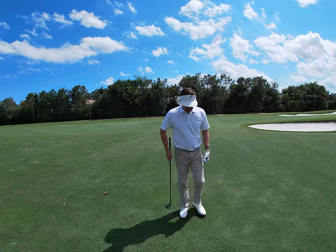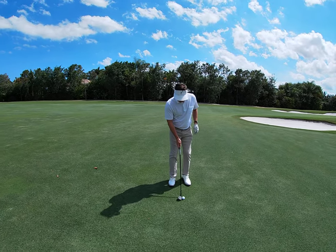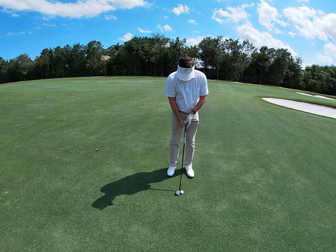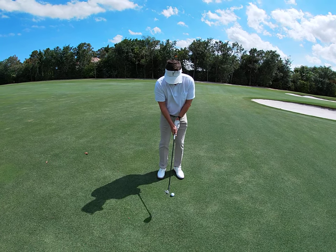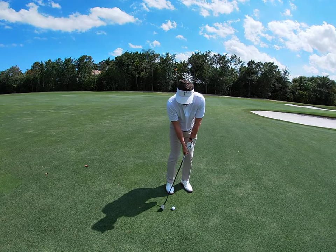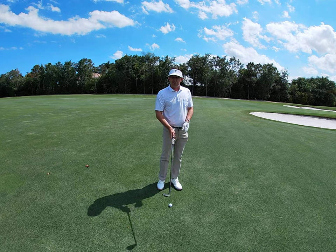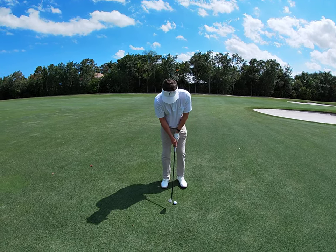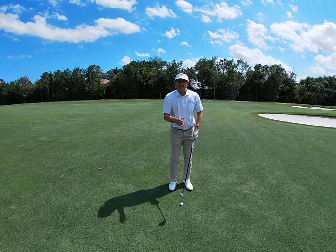So a couple keys to your basic pitch shot. We always start with setup. I like to take a little narrower stance than normal. I try to keep the ball pretty much center, just getting comfortable with my distance from the ball, and then not too far ahead with the hands and not too far back in the stance. We want the club to just go ahead and clip the grass nice and smooth and slide through there. So a very neutral hands, maybe just slightly ahead, ball middle.